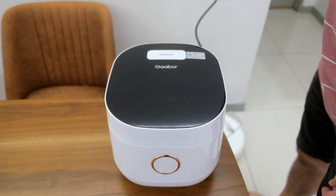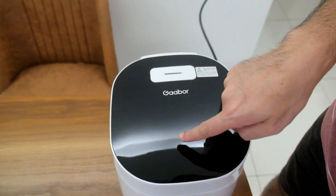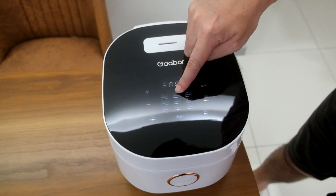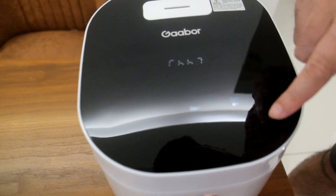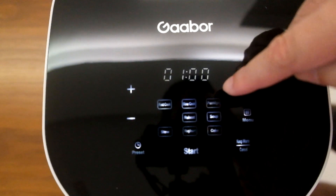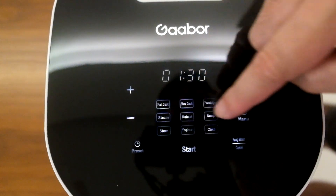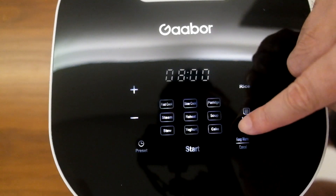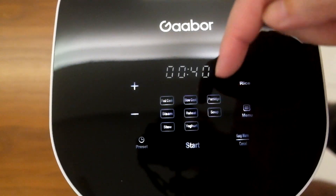Right now let's plug in and turn the thing on. Oh, the whole thing is auto touch screen! They have fast cook, slow cook, porridge, steam, reheat — quite cool. They have a preset menu: steam, reheat, soup, steel one hour, yogurt is eight minutes, cake or you can steam cake also — 40 minutes. Quite interesting, I wonder this is like a best seller kind of thing.